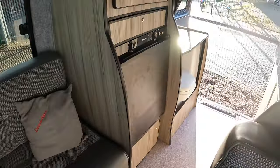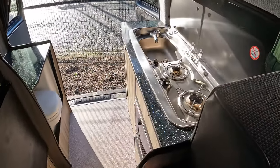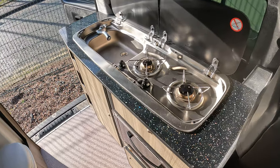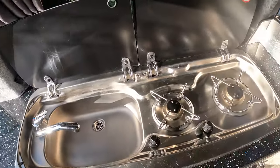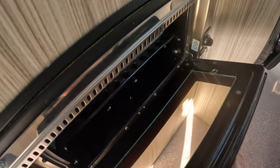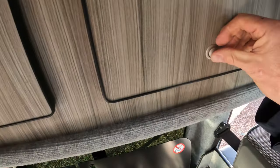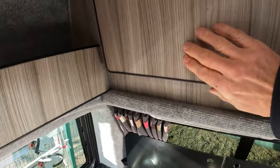Midway you've got your fridge and then you've also got your kitchen area. Across from that you've got a two-burner hob and sink with hot and cold water supply. Below that you've got a grill oven and a bit of storage space above. It is compact but they've made good use of the full space within the vehicle.